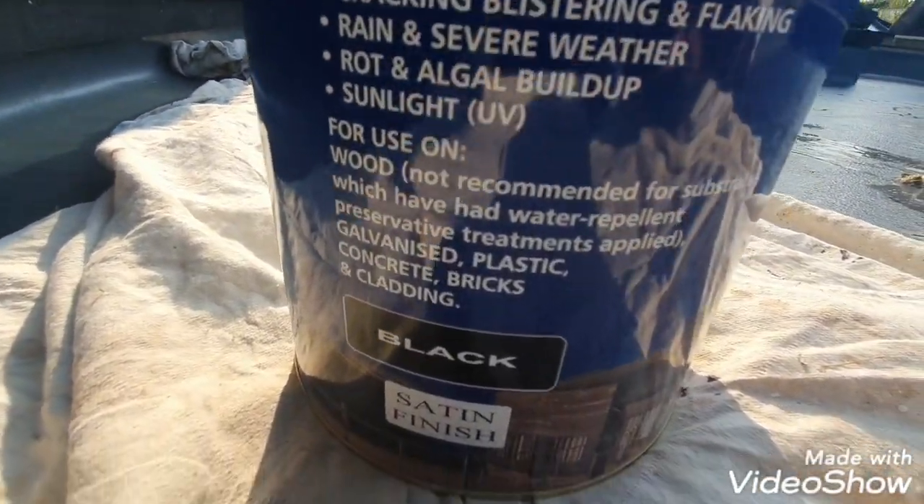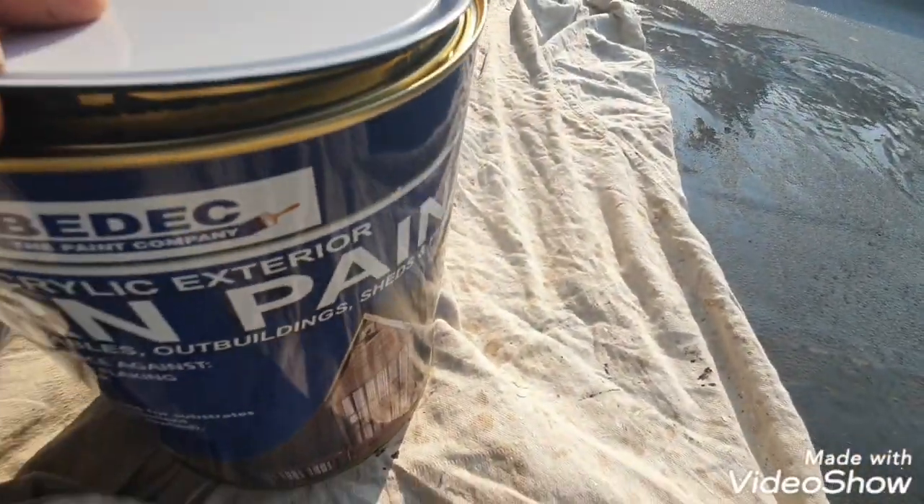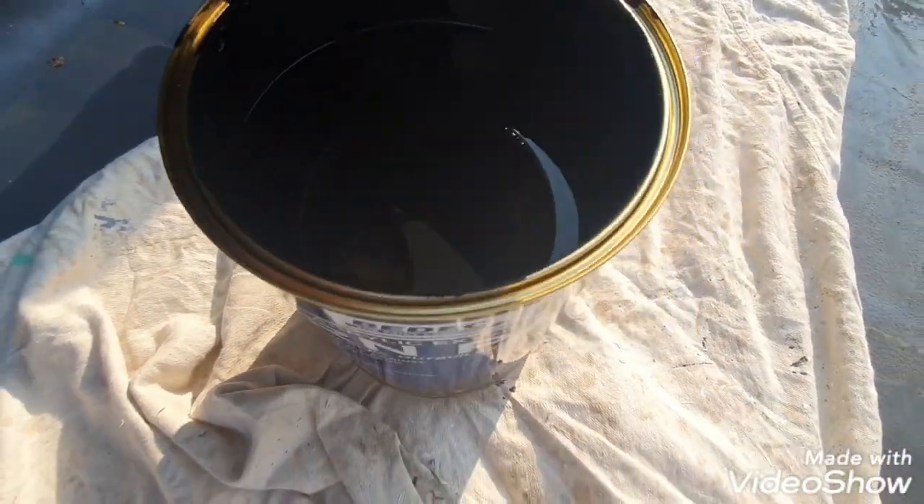It goes over absolutely everything. It's a thick water-based satin — this one. You can get it in a matte or a semi-gloss, so as you can see it's nice and thick.